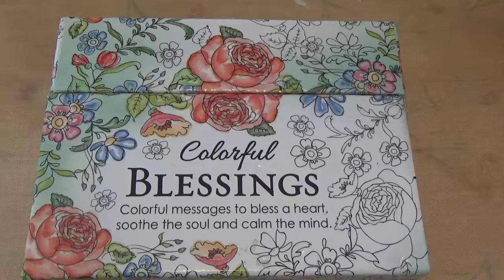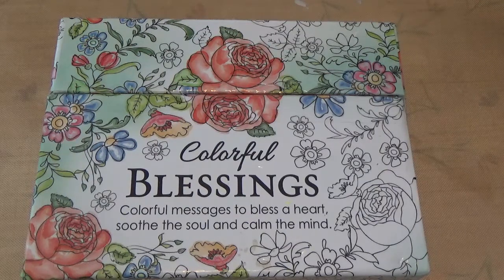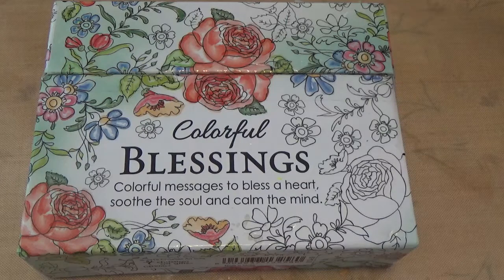Hi everybody, this is Nancy from Creative Resources and Support. I'm doing a redo of a video on these coloring cards - these are Colorful Blessings, published by Christian Art Gifts. I got them from Amazon and I'll have links when I get this online. Part one is just to show you the cards I've done, and part two will show the techniques, pens, and markers I used.